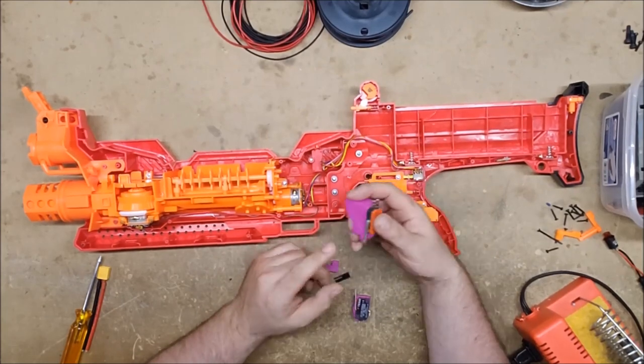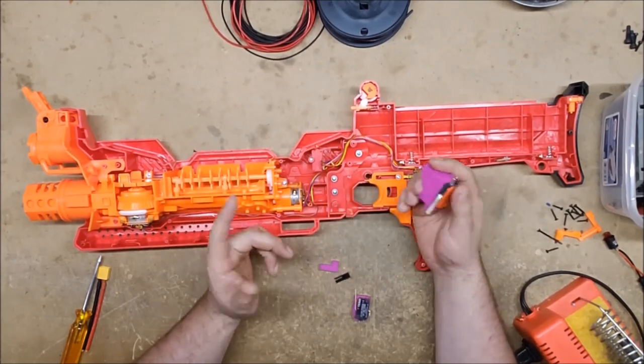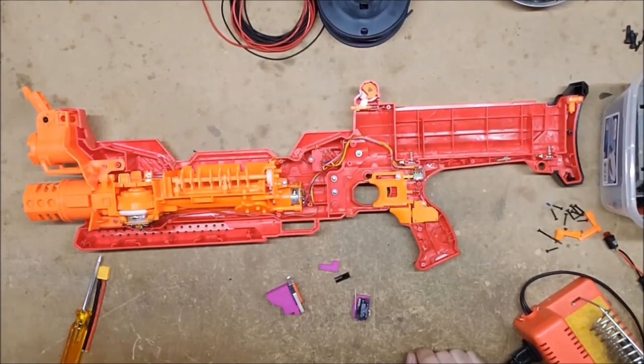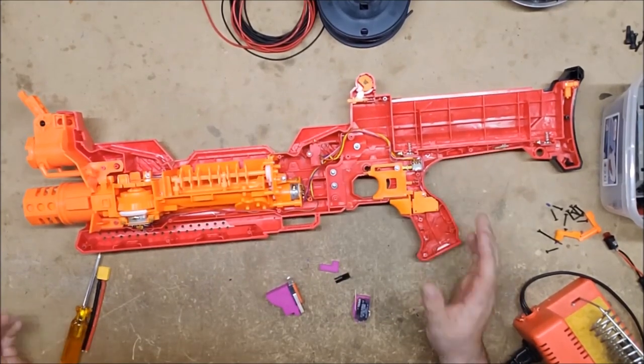These are available on his Etsy page — I'll have the link in the description. They're really quite fabulous. They come with the switches as well as the plates, at least mine came with the switches, so I assume yours will too. Anyway, we're going to take this thing apart. It should be a fairly straightforward rewire.